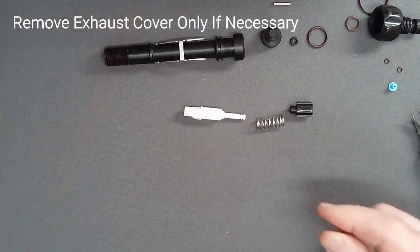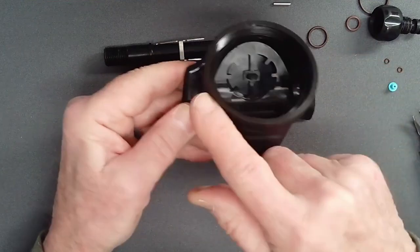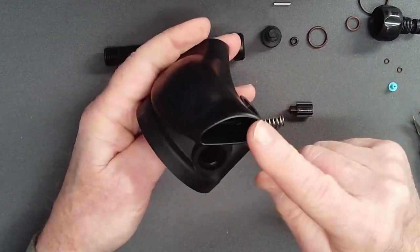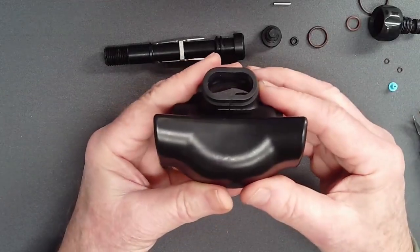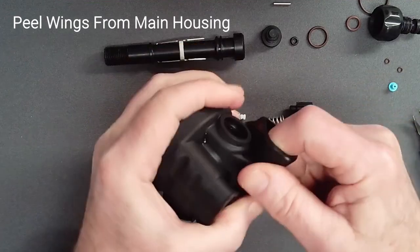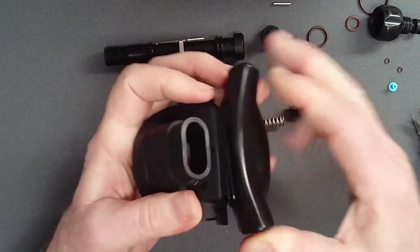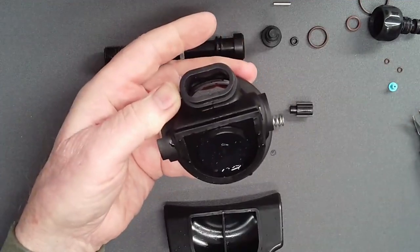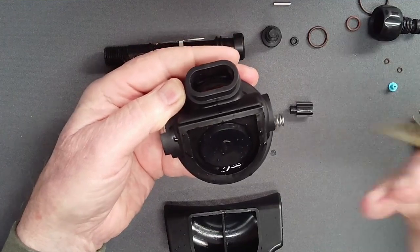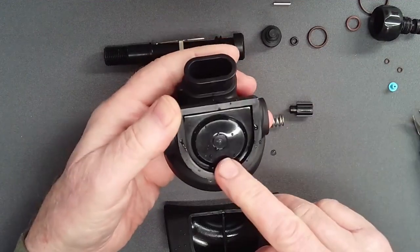If the second stage failed a sealing check on inhalation, or if damage was noted, it may be necessary to remove the exhaust cover to replace the exhaust valve. First, soak the main housing and exhaust cover in hot water for three minutes to soften it. With the exhaust cover softened, grasp each wing of the cover through the side hole and peel it from the top corner flange on each side of the case, then slide the exhaust cover down and off. At this point it is easy to inspect the exhaust valve leaflets or clean any debris from the surface of the case. If necessary, the exhaust valve can be removed for replacement.